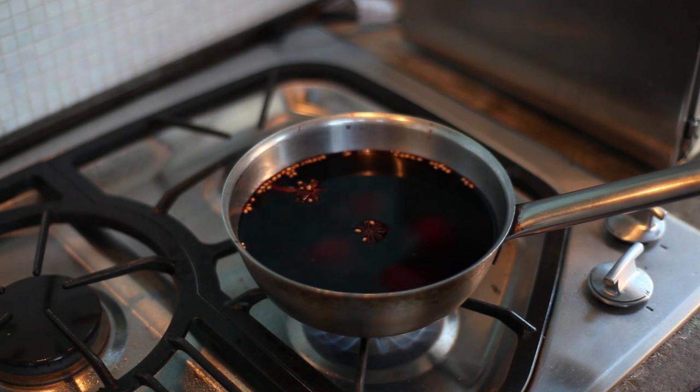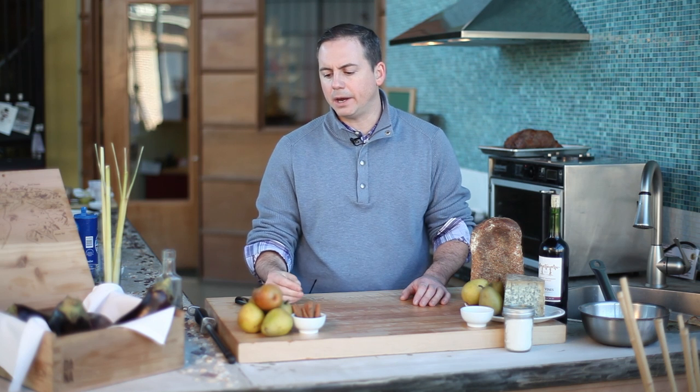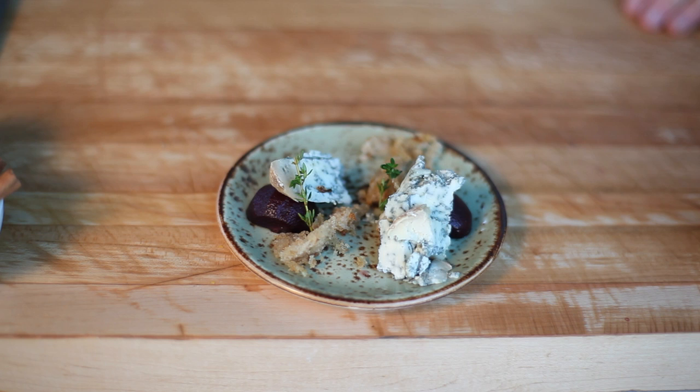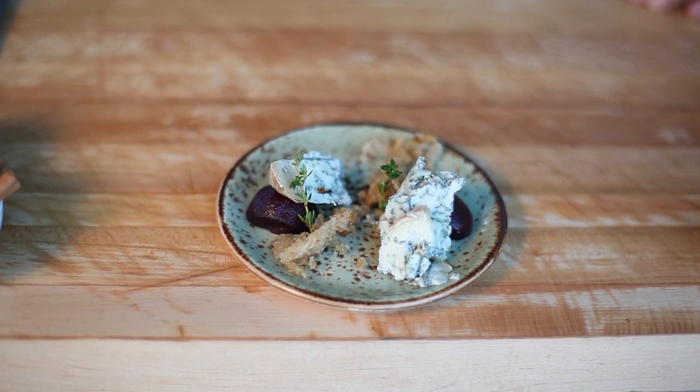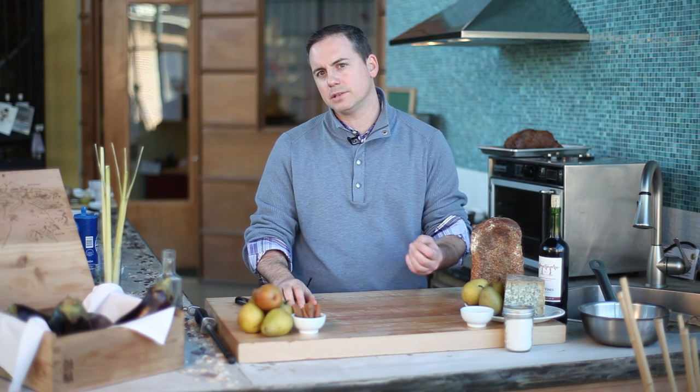Then we'll prep our pears, drop them in, and it's about taking the pear from raw to cooked. We're not looking to remove the texture completely — we want to maintain a little bite. That's about 12 to 18 minutes for the small Seckel pear; larger pears will take longer. We want the pear al dente, with texture, since we're pairing it against a blue cheese and need it to maintain a level of hardiness.